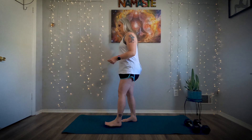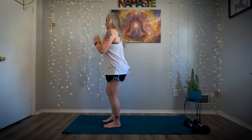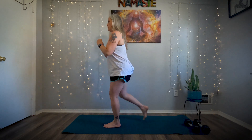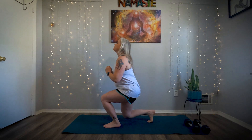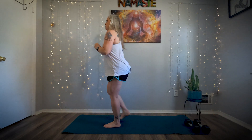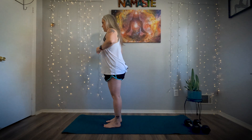We're going to do stationary lunges, 12 on each leg. You can use your weights if you'd like or not. And if you have some balance issues, you can hold on to the wall or a chair or anything beside you. Make sure the knees are 90 degrees. One more on this leg. And one more on this leg.